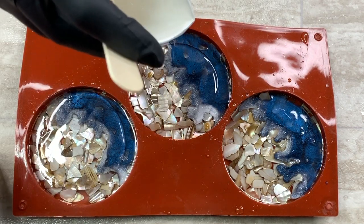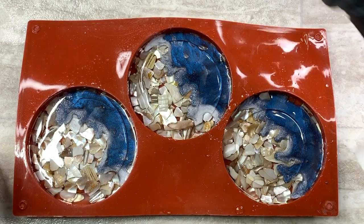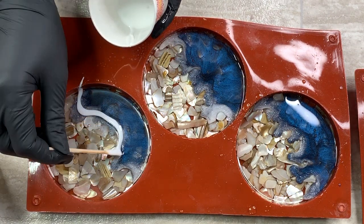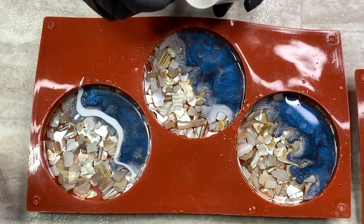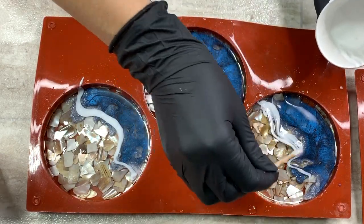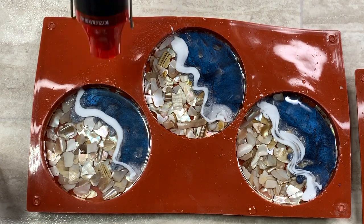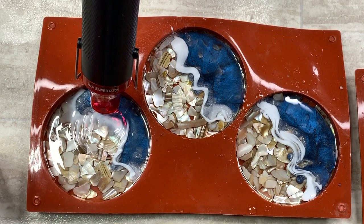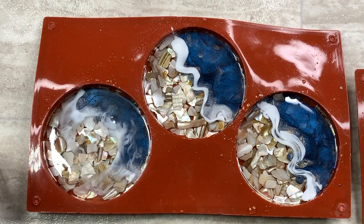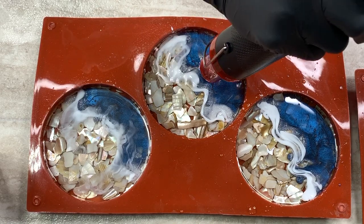Now I'm doing just clear and I'm going to wait for that to self-level and then do another nice wave right on top. I take that white — this time there is no glitter mixed into it. I didn't know how it would spread with the glitter on top so I didn't want to chance that, so I just used regular white pigment paste.